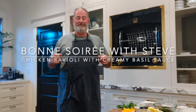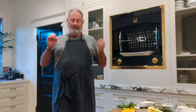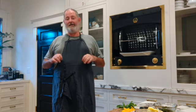Bonsoir, bon appetit. Tonight I'm making a quick meal. This is a new series for me — quick meals that you can make in under 20 to 30 minutes.